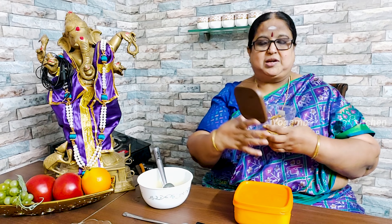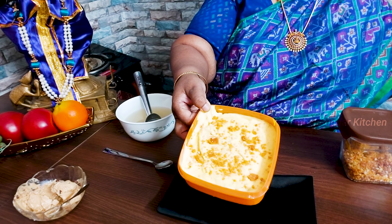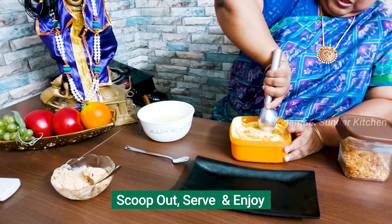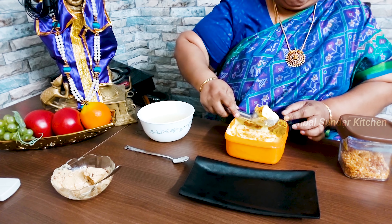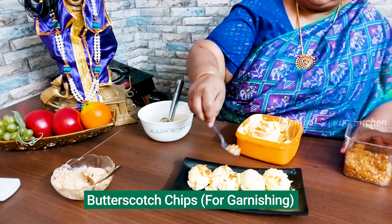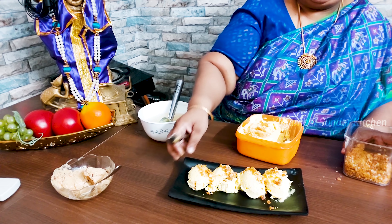Next, we put butterscotch ice cream on the other side. If you put the ice cream on the side, you can use the ice cream. Now we put the ice cream on. You're ready to roll. I'm ready — rolling.